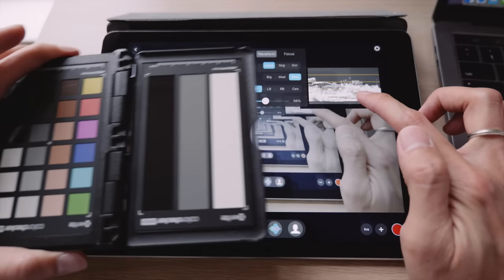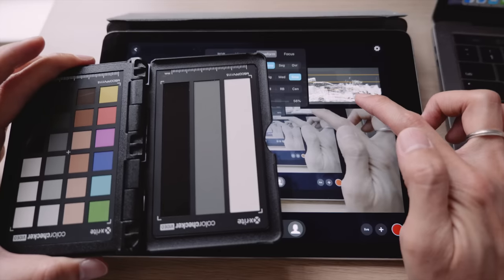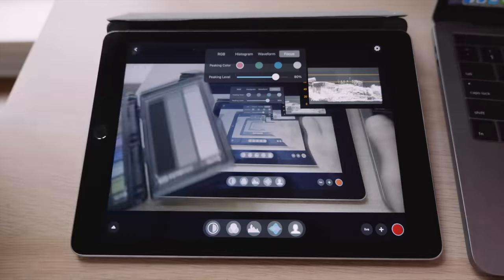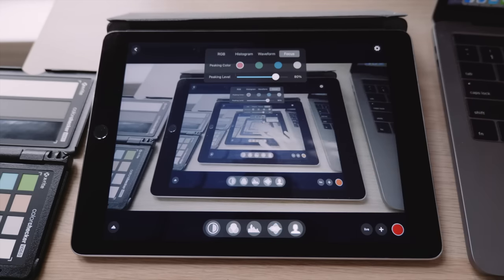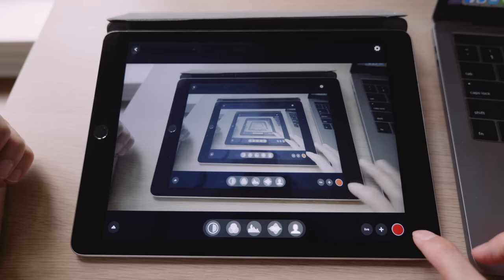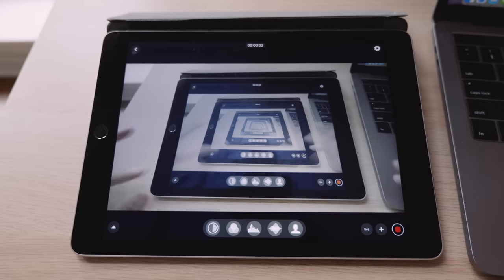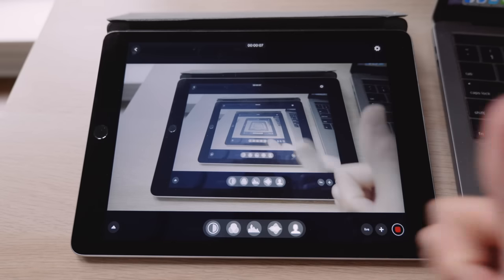The waveform is useful for judging exposure with a color board, but it can be hard to see clearly. I'd love to be able to customize the sensitivity, but overall it's still really useful for something this cheap. You can also live stream directly from the app and record the live screen feed to your iPad with sound, which is really good.